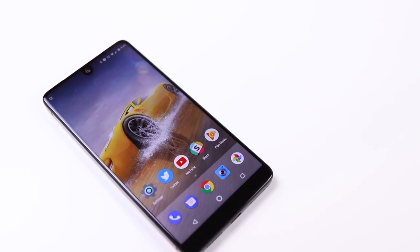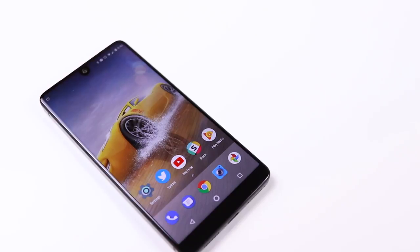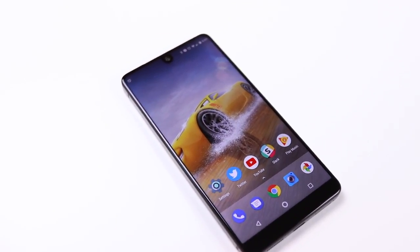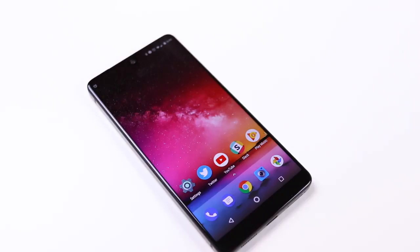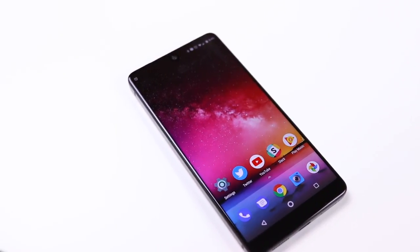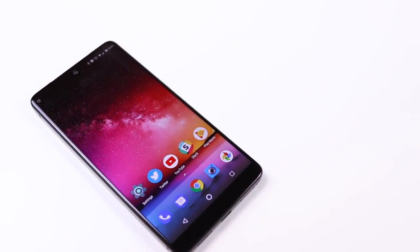The first thing you will notice and probably fall in love with is the Essential Phone's display. The display is drop-dead gorgeous. It's a 5.7-inch QHD display running edge to edge, meaning there are no bezels at all, and this helps Essential deliver an awesome screen-to-body ratio of 85%. Literally you only see the screen — there are no bezels running from bottom to top.